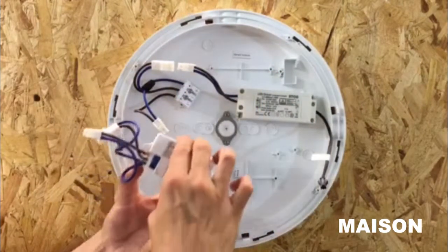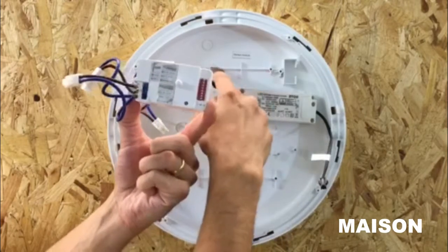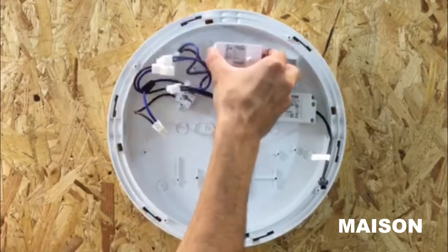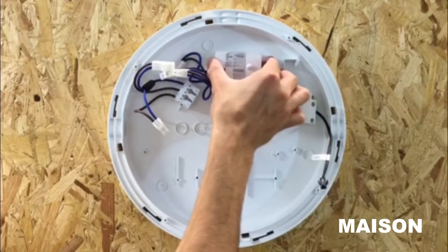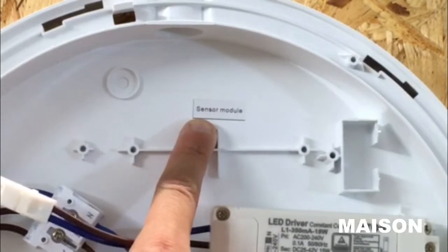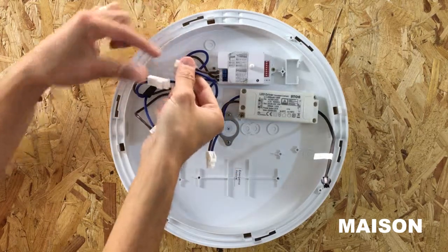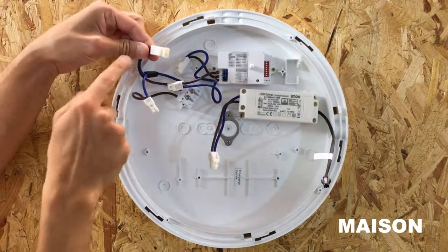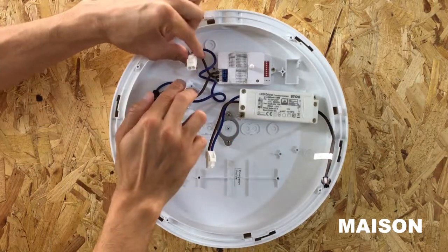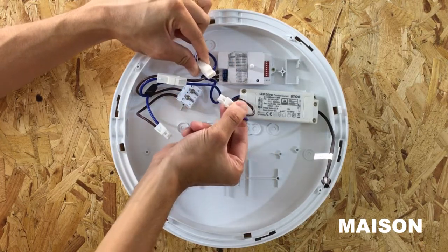Align the mounting holes on the microwave sensor to the mounting holes in the bulkhead body in the area where it is labelled sensor module. Connect the male connector which runs from the sensor module to the female connector which runs from the terminal block, and the female connector which runs from the sensor module to the male connector which runs from the driver.